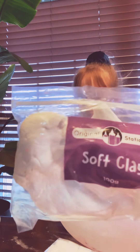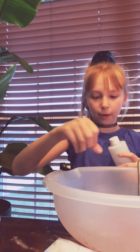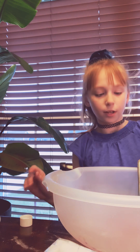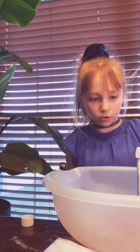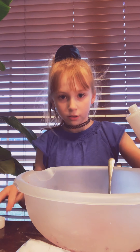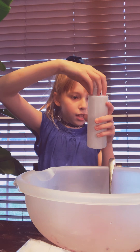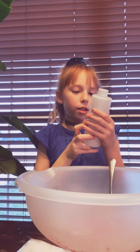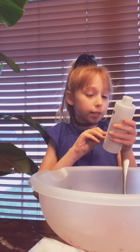The borax is next. Are we going to put this soft clay inside of here? Yeah, but when it's done — when it turns into slime — we need to add that stuff. We don't want to add too much of this or it'll get rough. Then we'll need some water. This is the borax. Borax. Borax activator. It says to make the borax water, simply need to add water to this bottle.